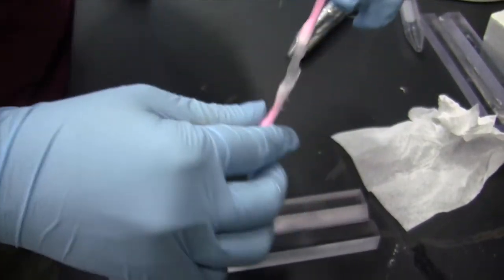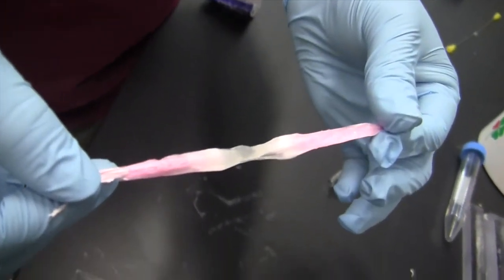We subsequently roll these meshes and encapsulate them within a hydrogel phase to result in 3D electrospun constructs that possess the approximate dimensions and the correct shape for engineering human bone-ligament-bone tissues.